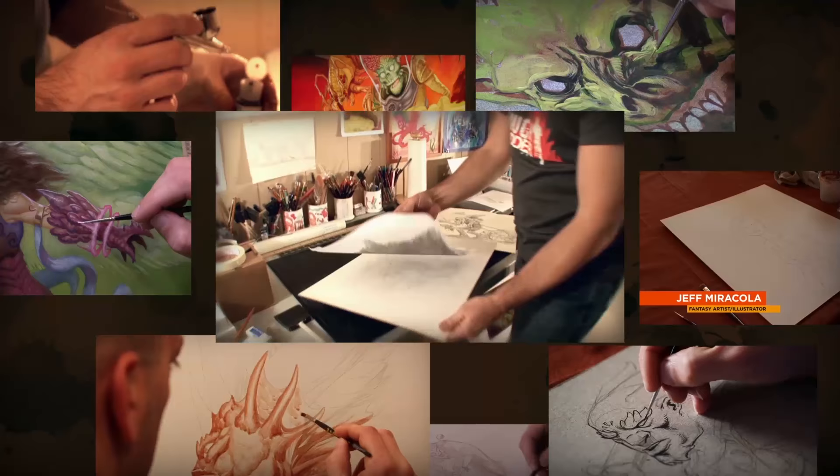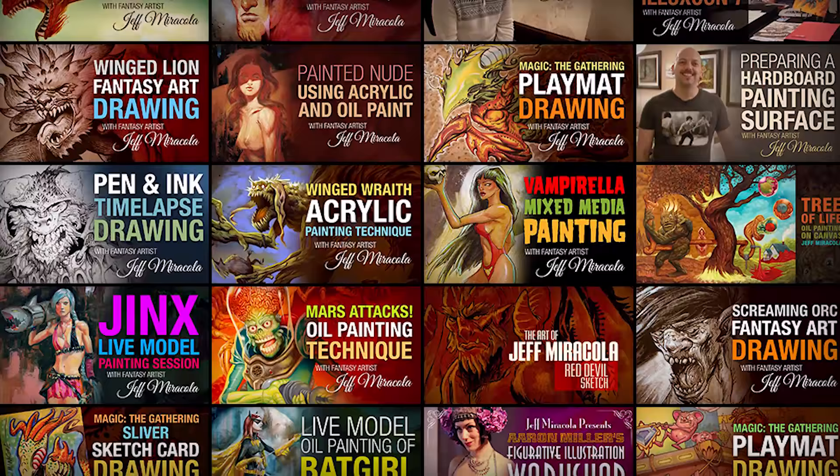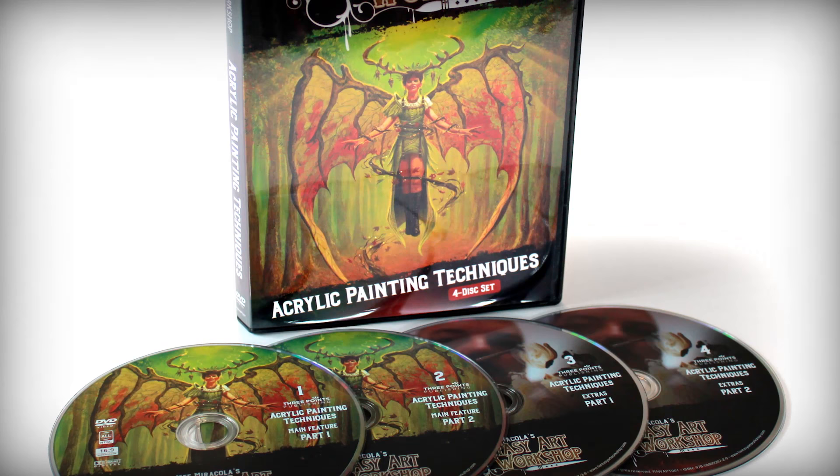For years I've uploaded free instructional videos to my YouTube channel where I demonstrate and explain various art techniques including drawing, inking, acrylic painting, and oil painting. However, my wife — who is also the videographer on my videos — and I have been wanting to make a more comprehensive video about my oil painting process.